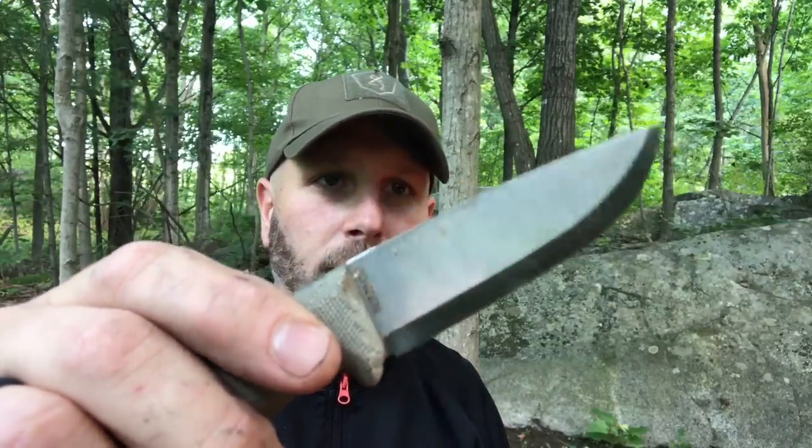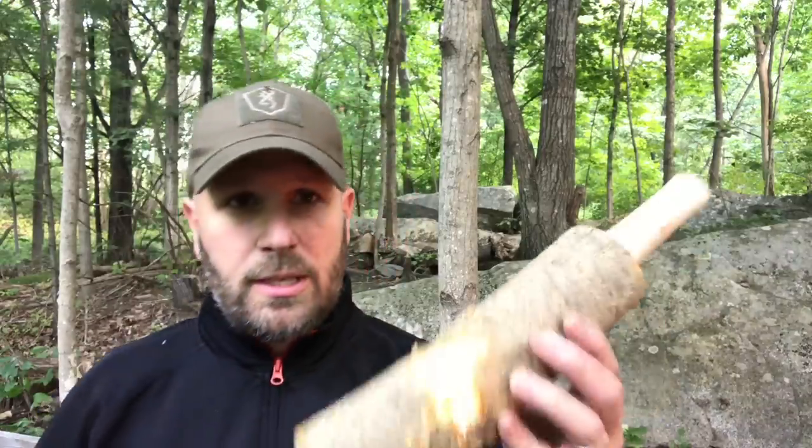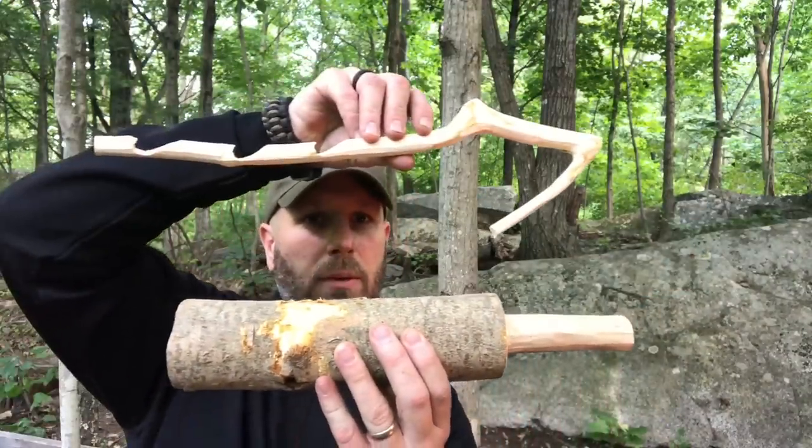No dings, no little divots, no chips, nothing. I was able to do both these things in probably about 40 minutes just sitting around. The saw did some of that detail work — scraping, cutting — it does the carving, does the feather sticking.